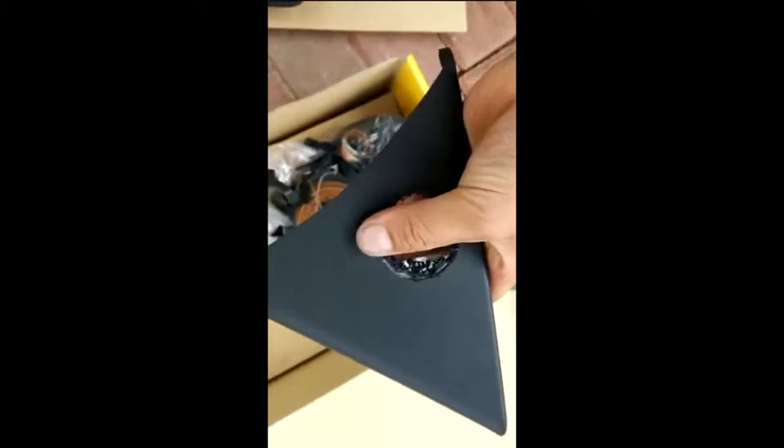I used one of these hole saw bits for drilling holes in door panels — they come in different sizes. It actually worked out pretty good. All I have to do right now is clean this up and make it look clean and nice. You won't be able to see the hole anyway because there's a little bracket that goes on top and covers it up.